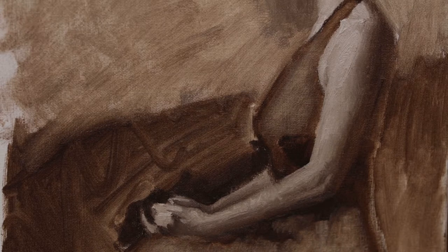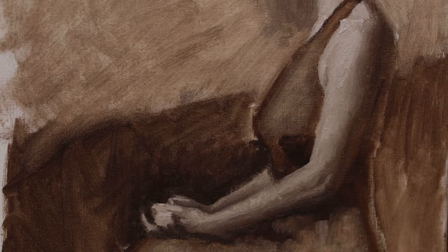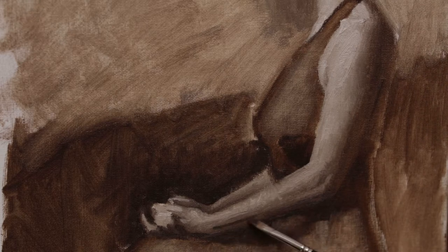The video doesn't really show the difference of the value structures between the shadows of the flesh and the shadows of the dress or the background. It looks like it's pretty much the same value, but it's not.